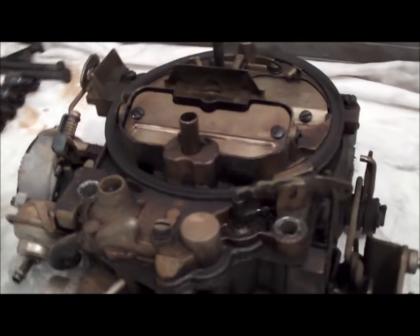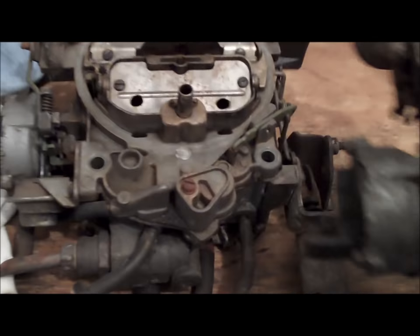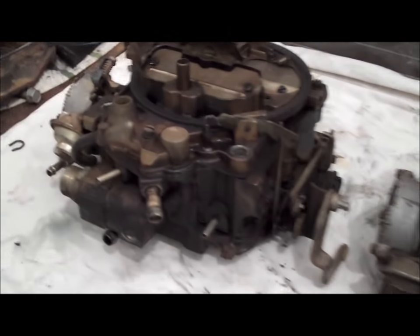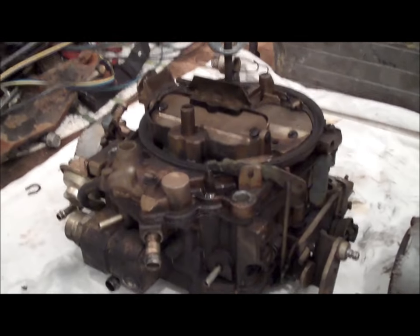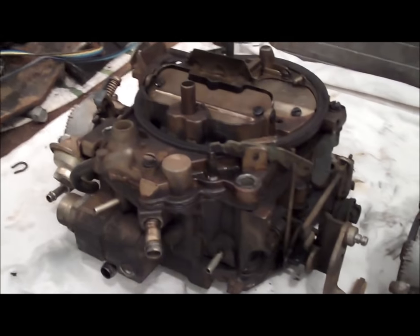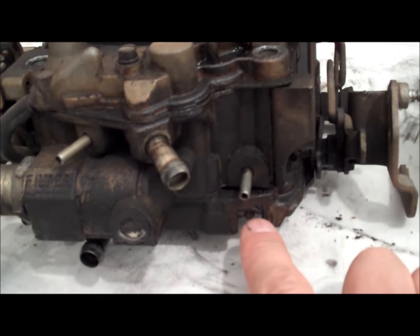A couple of other things before you take these things apart — make sure everything's there before you start tearing it all apart. Over time, the government started mandating that all of the adjustments on these carburetors get set from the factory and capped off. What happens over time is people rebuild these carburetors and knock the caps off so you can get to the mixture screws. The idle mixture screws are located at the base of the carburetor.